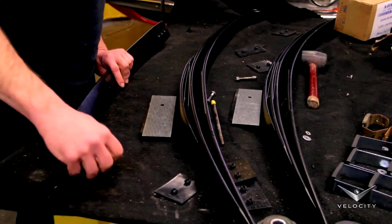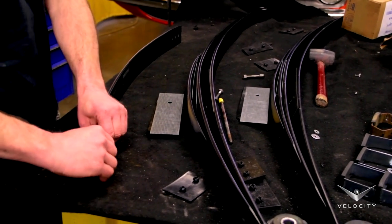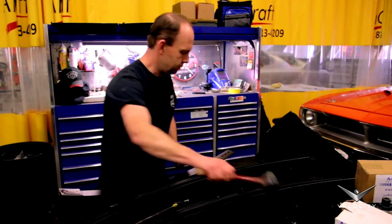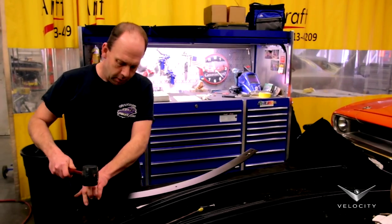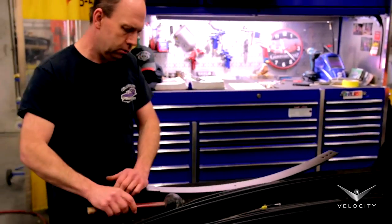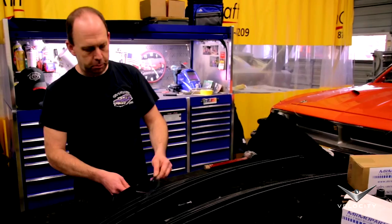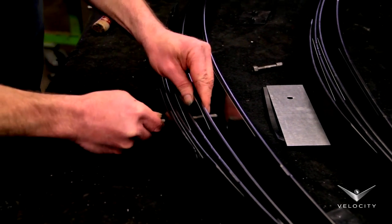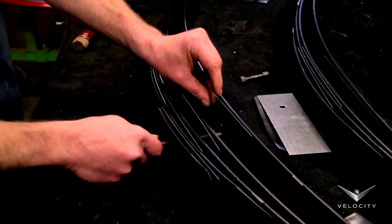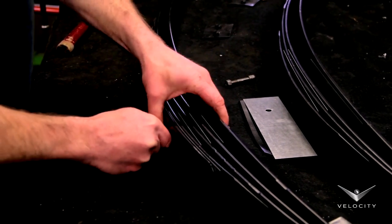Right now I'm assembling the rear leaf springs for a '70 Barracuda. They're all powder coated, so all we have to do is put our little slips on here so everything will function properly, nice and quiet. This is our center spacer, which is basically galvanized tin, and they go in the center between each spring so that we have no metal-to-metal contact when everything is bolted together.